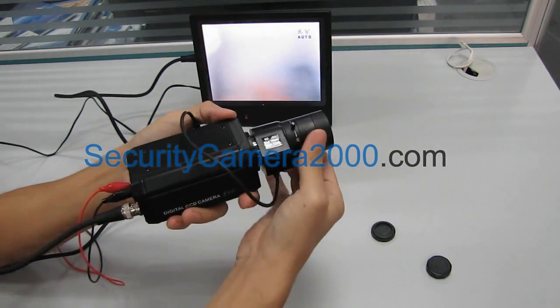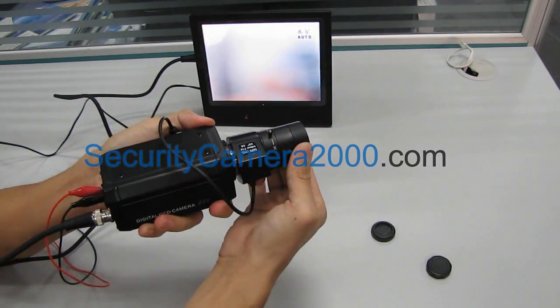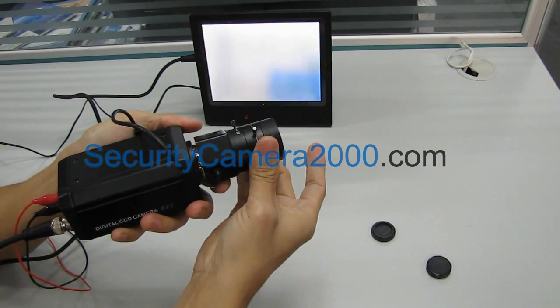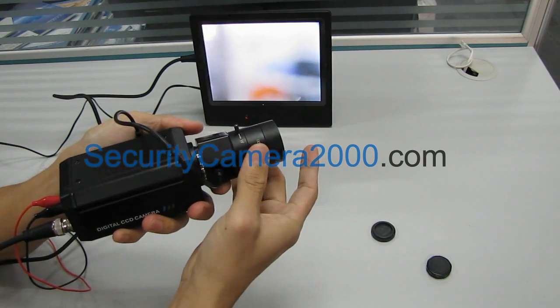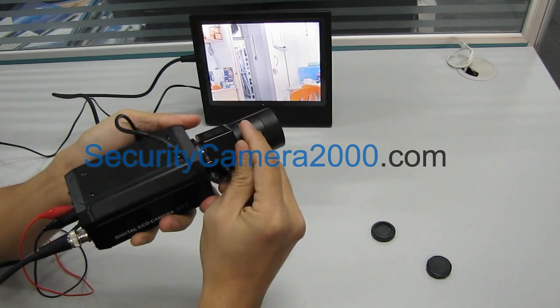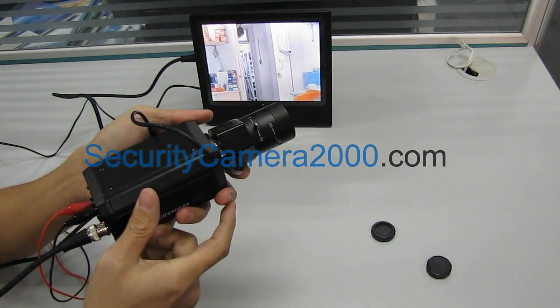Now rotating the focus ring which is in front of the lens, focus to 6mm focal length value. Then adjust the focus ring which is back of the lens. Doing this is in order to get clear pictures.